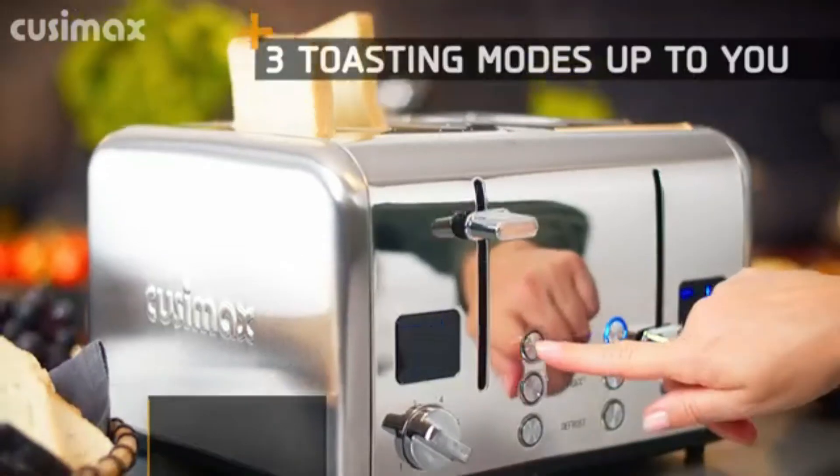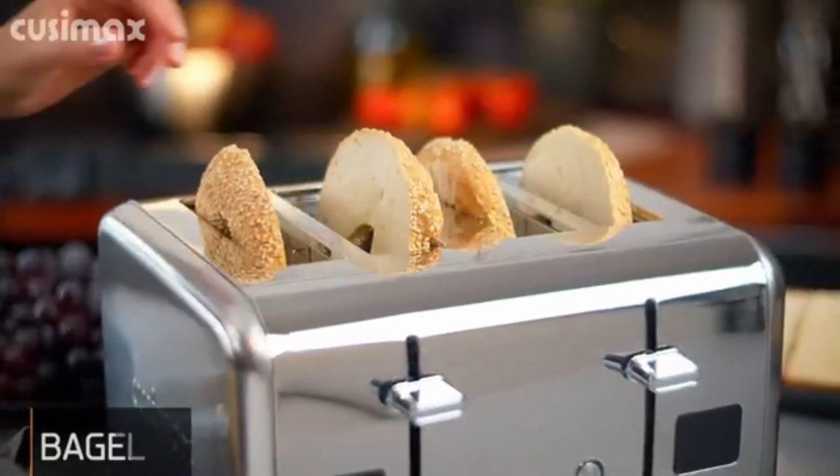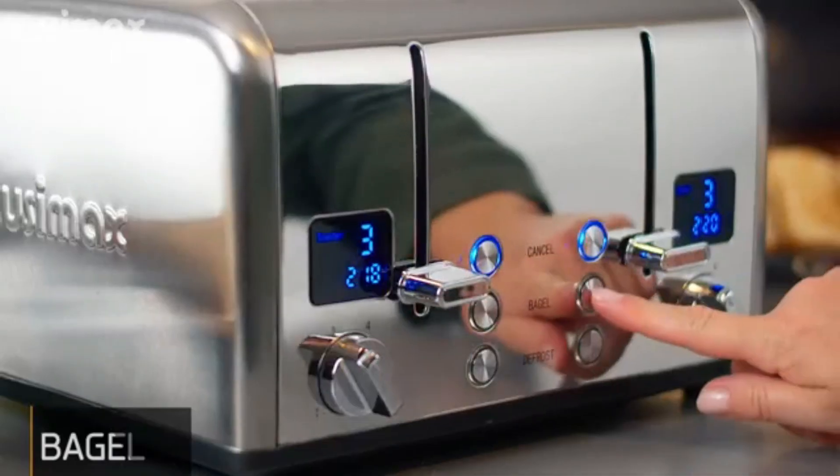Due to extra high lift, you can manually pull up the lever after the bread pops up — not afraid to burn fingers — letting you take out the bread easily.